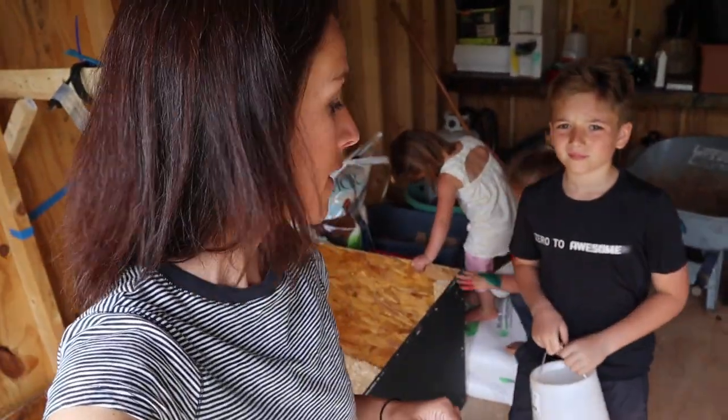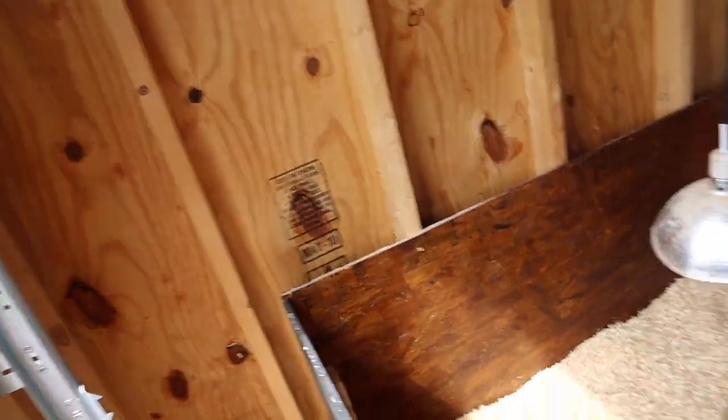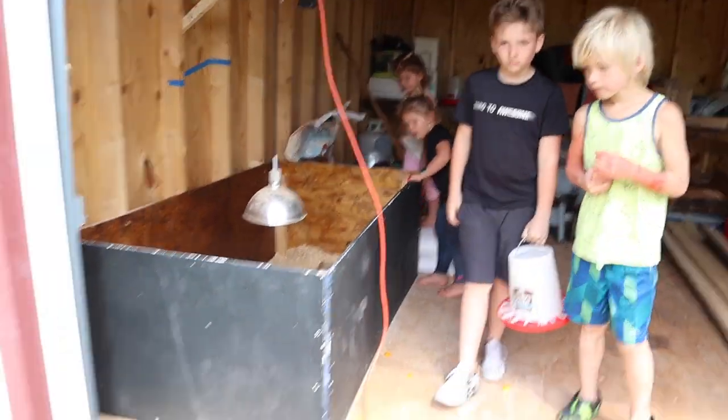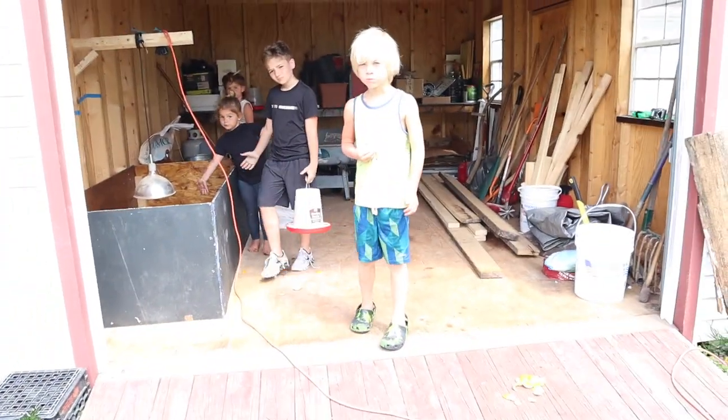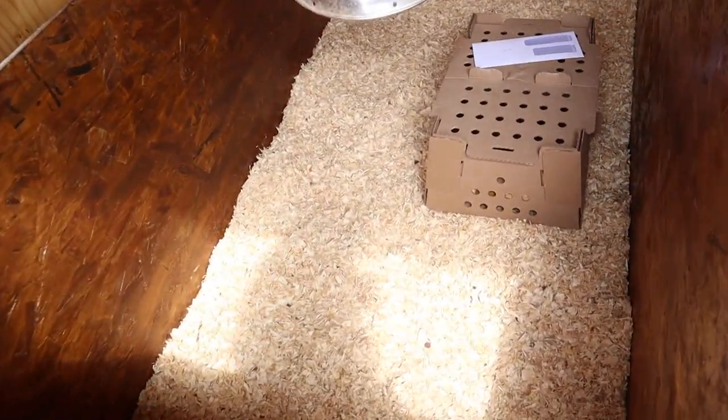We got the chickies home! You can see they're in this brooder that Jeremy built here in our shed. Here is our backyard and here's our shed — he put this perfect little brooder in here for them.